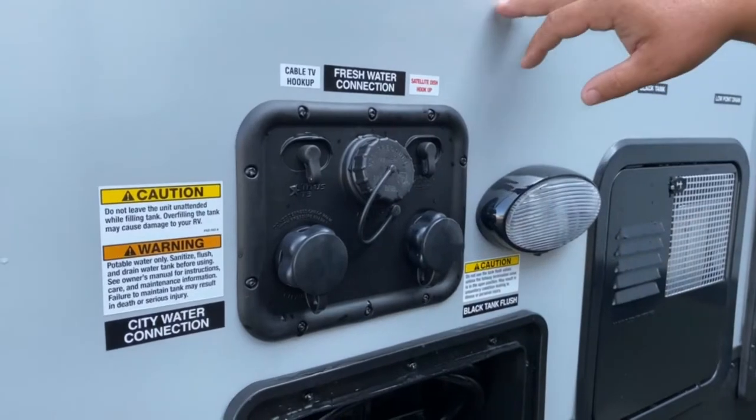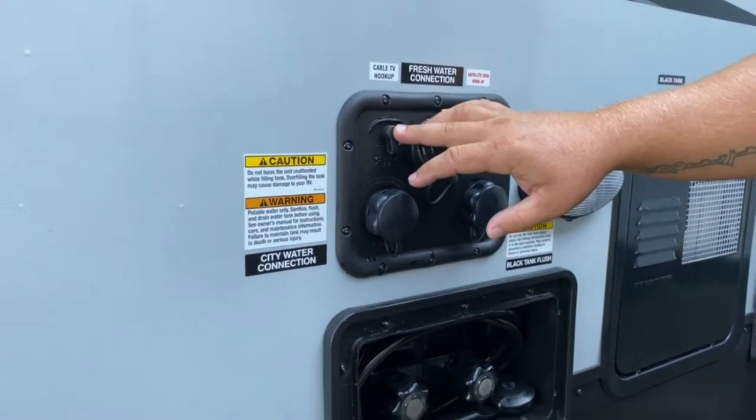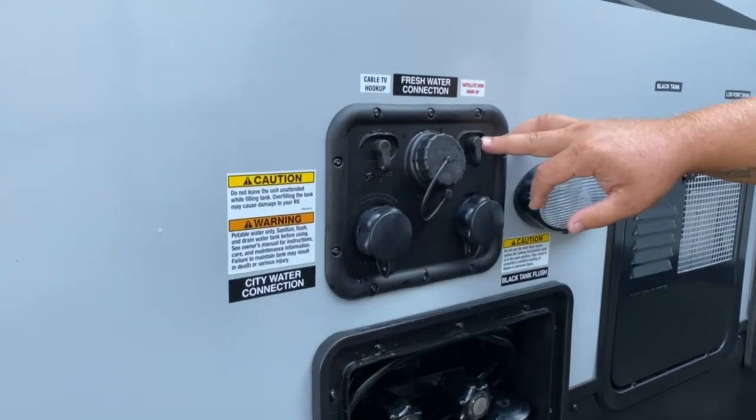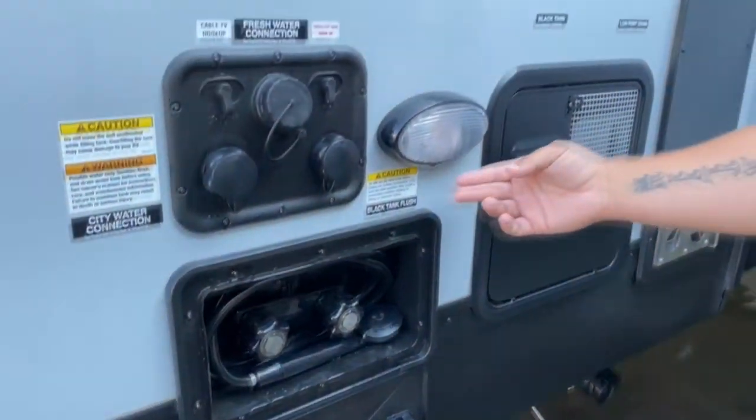On the right of that is another black tank flush — this one does the front one, and the other one on the other side does the back bathroom. You've also got your cable hookup, your satellite hookup, your outside shower with hot and cold, and an outside light.